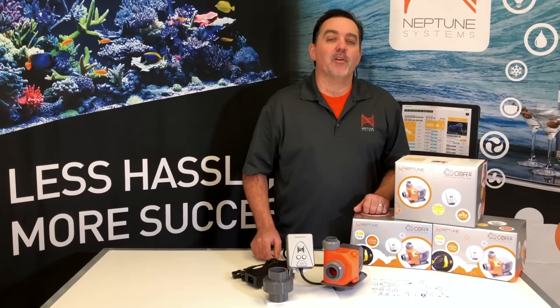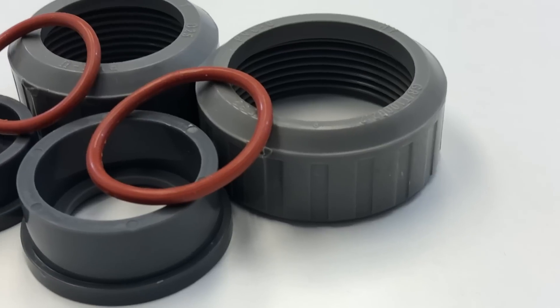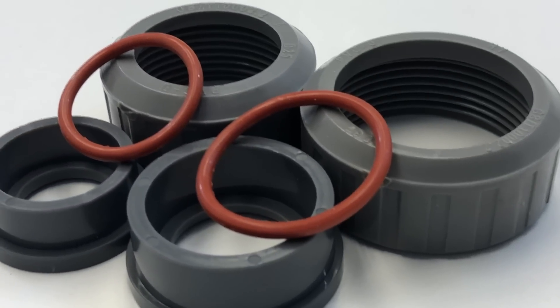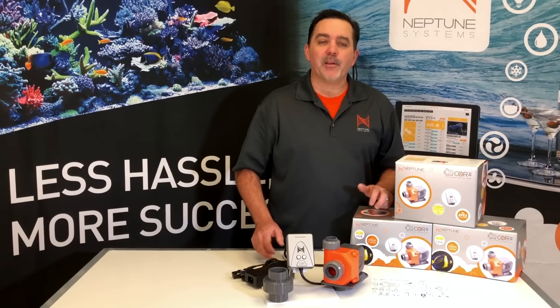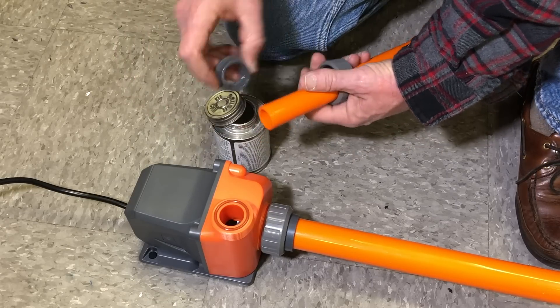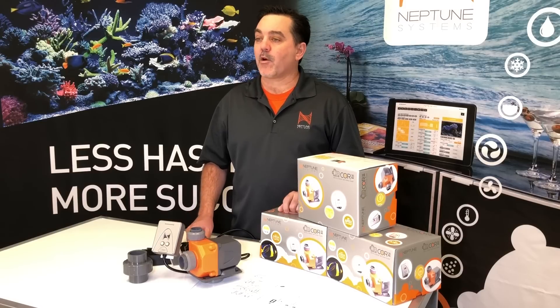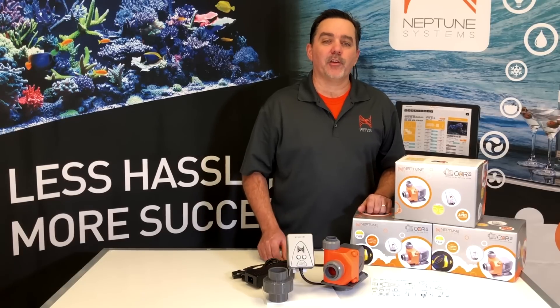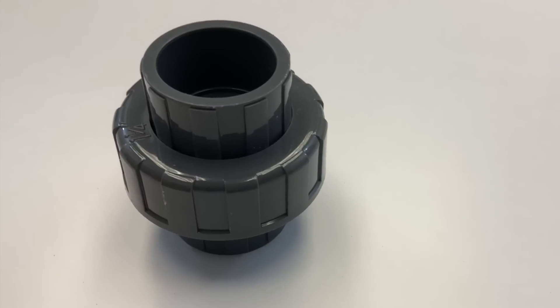Now as far as plumbing goes, we've included fittings that give you a couple of different options. First there are these commonly seen fittings: a one-inch slip fitting for the input and a three-quarter inch fitting for the output. Simply glue your PVC pipe or barbed fittings onto them and you're good to go. These fittings are perfect if you're installing the Core into an existing aquarium with three-quarter inch return plumbing. However, if you're starting fresh or you don't mind doing a bit of plumbing overhaul, you should really use this included inch and a quarter union instead.